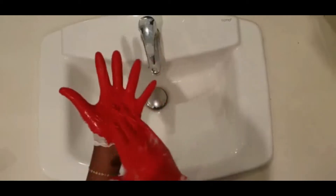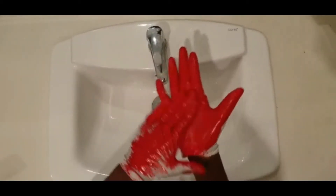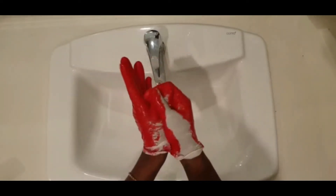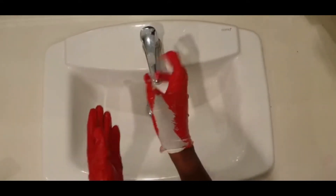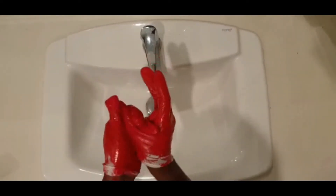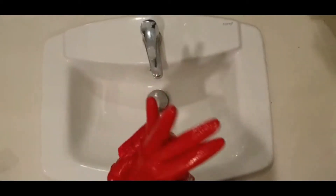I still see some white, so I'm going to rub my palm on my right and on my left side. But what's still left? My thumb — it still needs to be washed very well. Let's get the other thumb, we can't forget about that. I still see a little bit of white on my gloves — what am I missing?